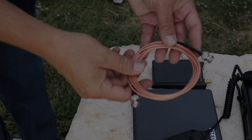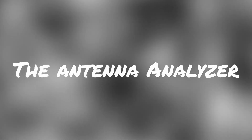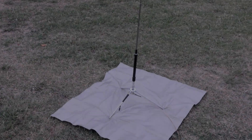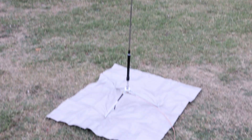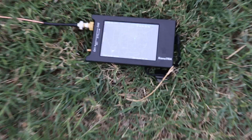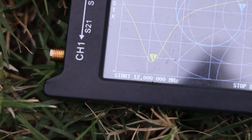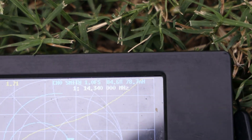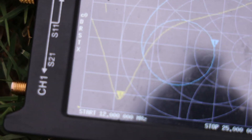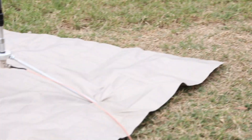Then we'll hook up some coax and see where we are. The coax I'm using today is RG316 with BNC connectors on the end. With this setup on flat ground, with all of these metal structures around and a very small ground plane, we're getting about 1.7 SWR at 20 meters — that's 14.340 where it's currently tuned. Not the best, but totally usable for a setup like this, running RG316 to a very portable and very lightweight antenna.